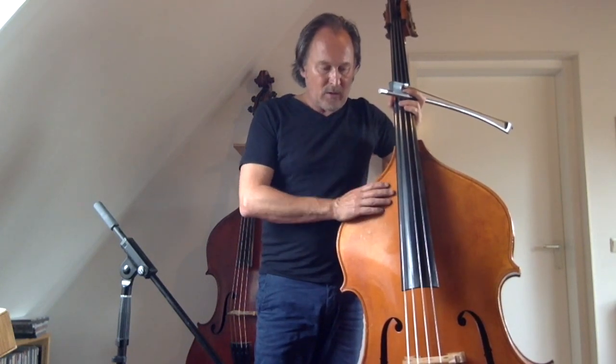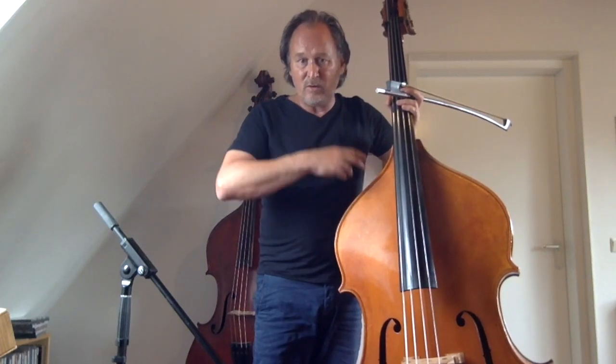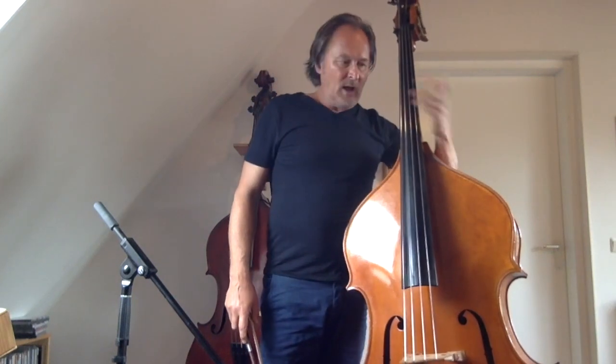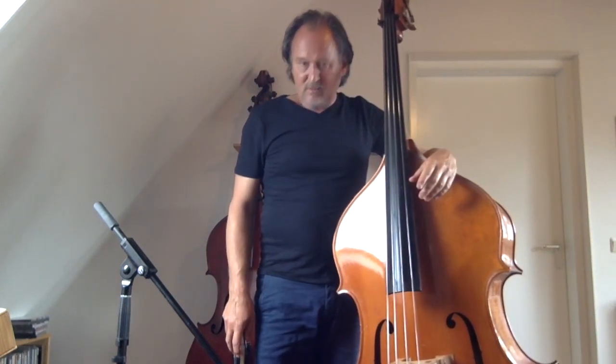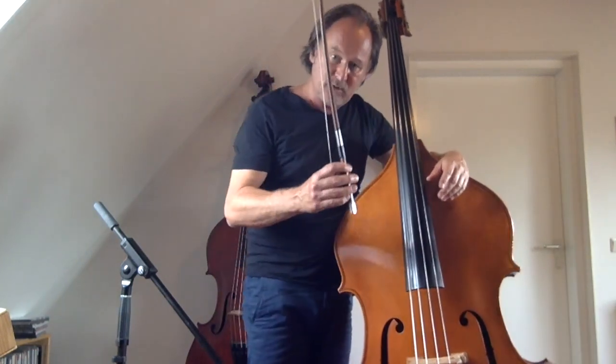So you've accompanied the trumpet player, the saxophone solo, the piano solo, etc. And then finally it's your turn as a bassist to play solo. People tend to run for the bar when the bass solo starts. Well, we are going to avoid that, of course. We have our secret weapon — the bow.